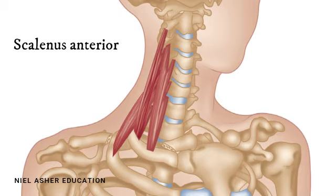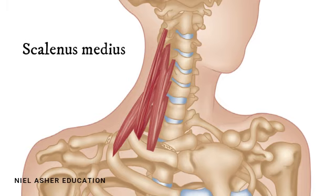These all join together into a fair-sized muscle. The second scalene, which is the biggest, is the scalenus medius or the middle scalene muscle, and this attaches from the first to the seventh cervical vertebra.